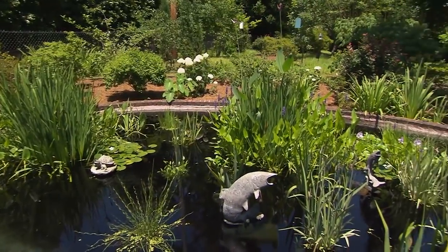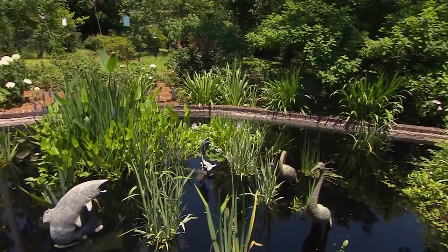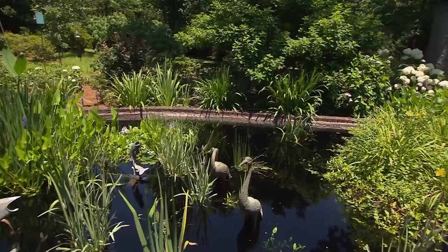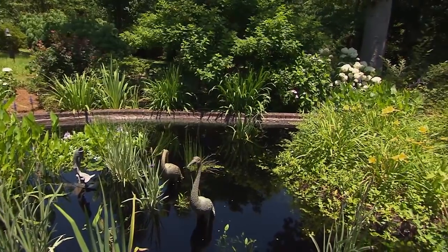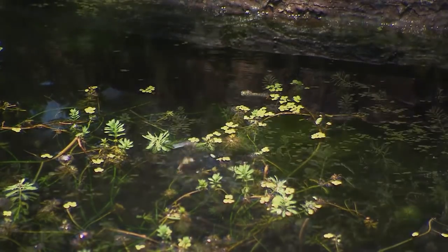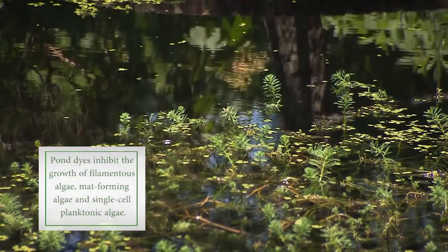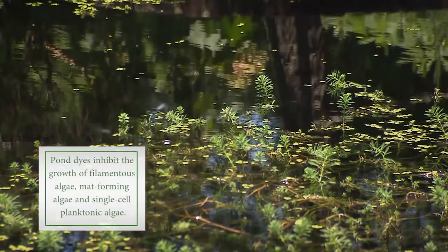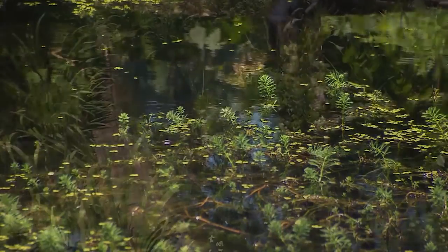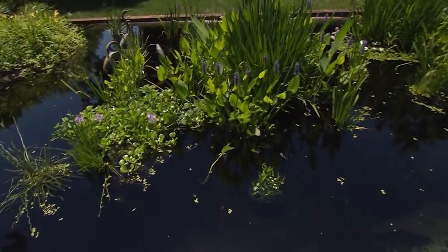That keeps the algae down, along with the black dye put in. You see the dragonflies — those herons look like they're real, but these dragonflies are not. I'm amazed at the number of dragonflies I see in here. And you have no mosquitoes. No, and that's one reason. I also have frogs and tadpoles that help. I put the mosquito dunks on the surface to make sure their eggs don't hatch, but it's easy — it really is easy gardening.